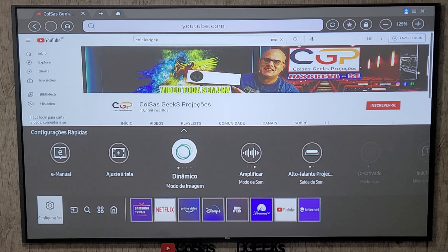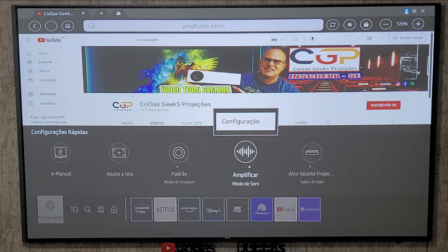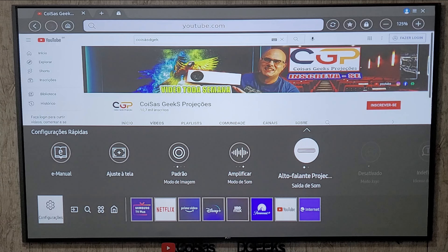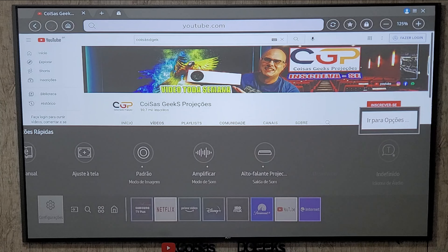Fora isso, basicamente é muito bom. O modo de imagem tem três opções: dinâmico, padrão, filme e o Filmmaker Mode — um modo que otimiza a imagem de forma diferenciada, bem interessante. Nos testes realmente é bacana. O amplificador de som permite configurações de som: padrão, som adaptável — que se adapta conforme o que está sendo projetado — ou amplificado, onde o som fica um pouco mais alto. Aqui também estão os alto-falantes do projetor, e tem o modo jogo, que você pode ativar somente quando estiver jogando.